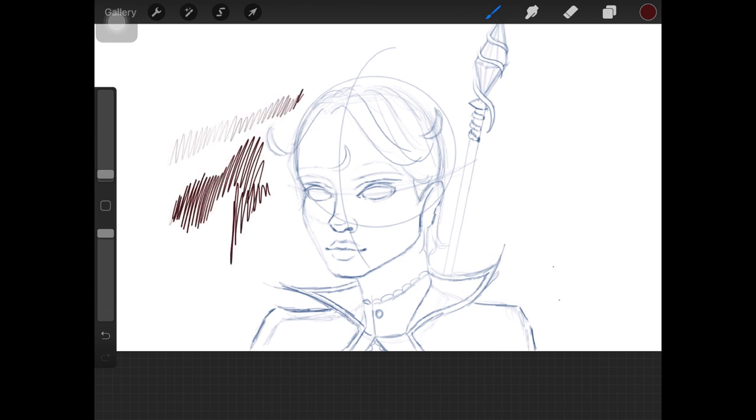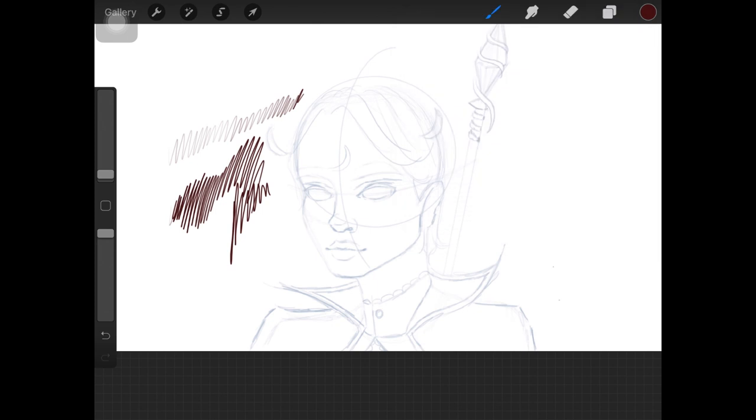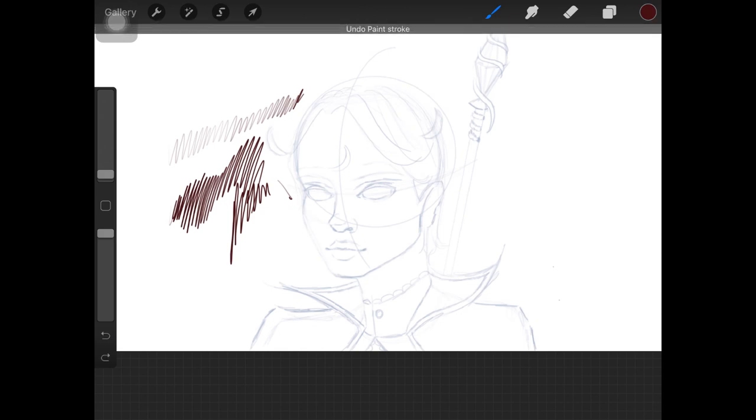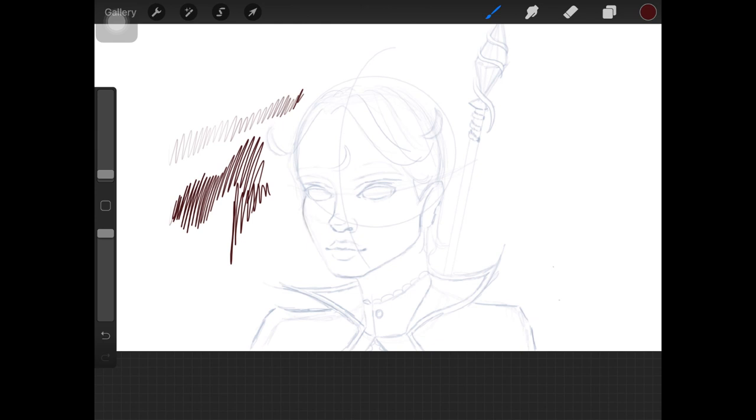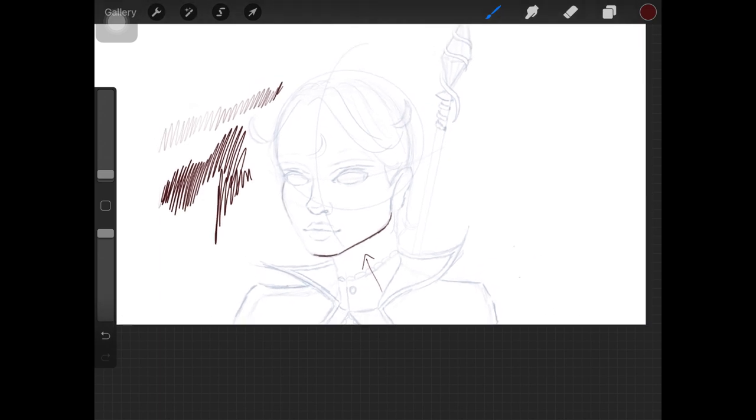Another thing to keep in mind is the pigmentation of the color. Any part of the face or your artwork that is catching light should be lighter in color — I decrease the opacity and go very lightly there. If some parts of the face are in a darker area where light isn't hitting, I go a bit darker there.